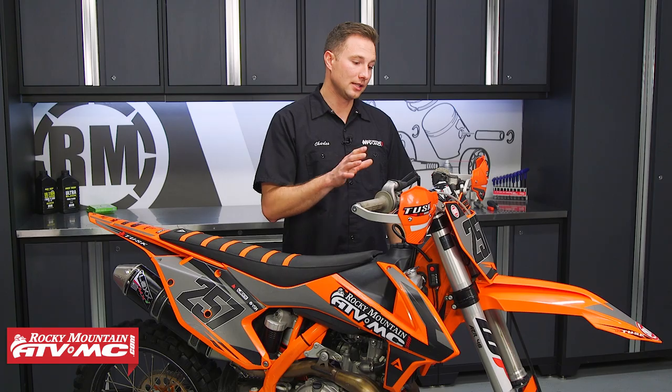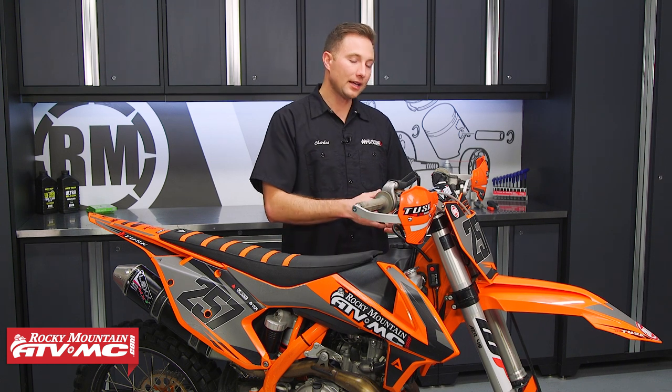As far as installation goes, any bike that has air forks this process will be similar, but you want to check the instructions for your specific kit so you have the specifics for your forks. The bike we're using is a 2018 KTM 450 SXF with the WP AER forks, so let's go ahead and jump into this.